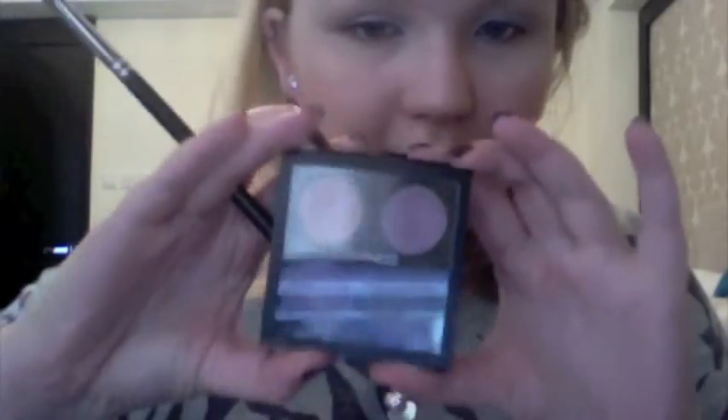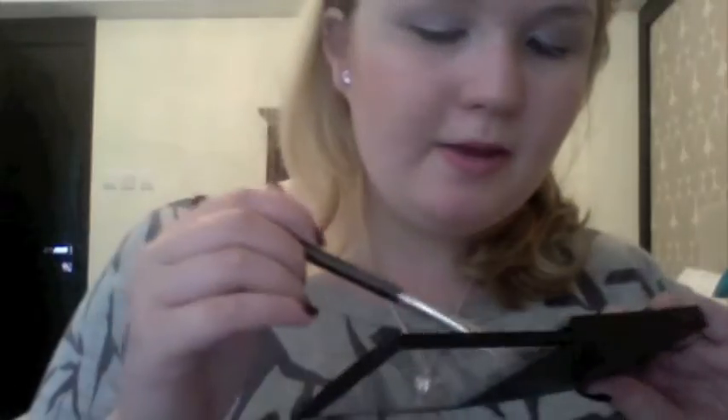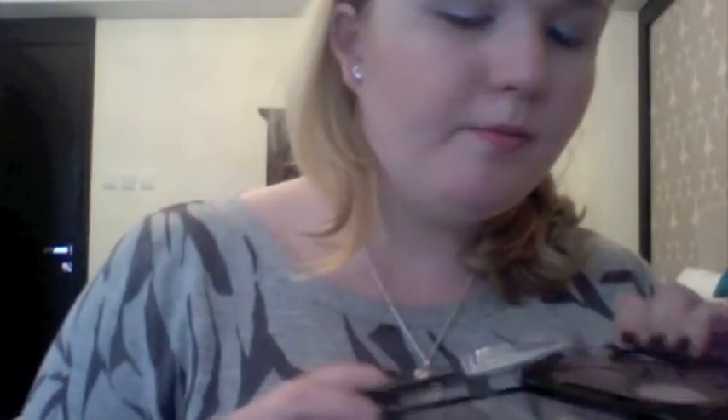Now I'm going to get this quad that came out from MAC earlier this year. I'm going to get this colour called Bruised Plum — it's a frosty, plummy purple — and I'm going to put that in the outer half and just slightly into the crease.